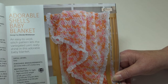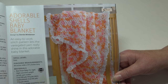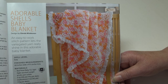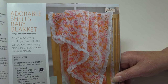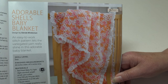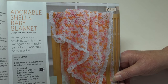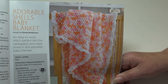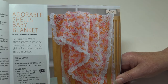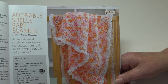The next pattern is another one of Creative Grandma's patterns from the past — I was really surprised to see a second pattern because I didn't notice it the first time I glanced through the magazine. This is my Adorable Shells Baby Blanket: an easy-to-work stitch pattern lets the variegated yarn really shine. It's an easy skill level and the finished measurements are 44 inches wide by 47.5 inches long. The only trouble is this yarn is no longer available, so you'll have to find a number three lightweight yarn in a similar colorway.